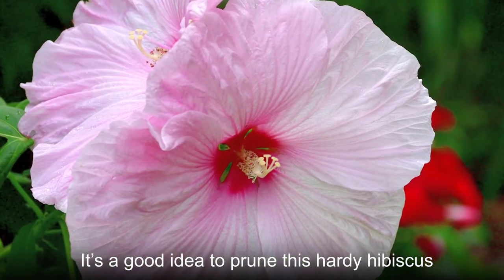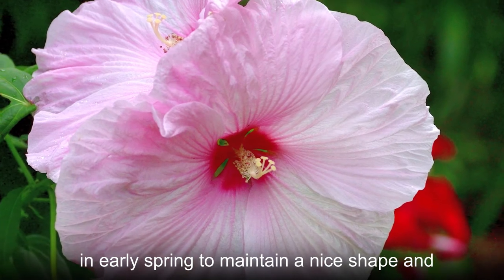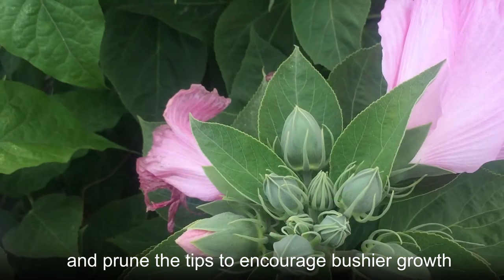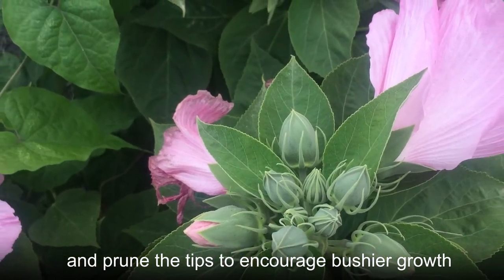It's a good idea to prune this hardy hibiscus in early spring to maintain a nice shape and encourage new growth. Cut away old dead stems and branches, and prune the tips to encourage bushier growth.